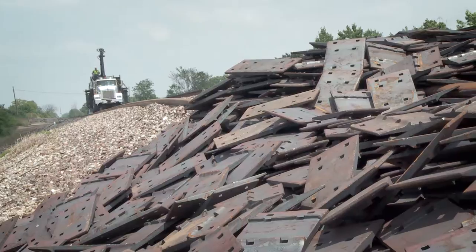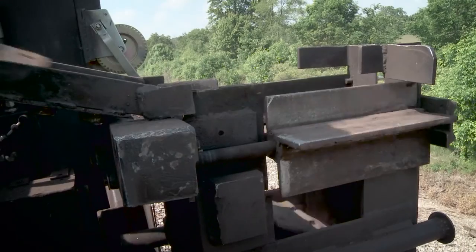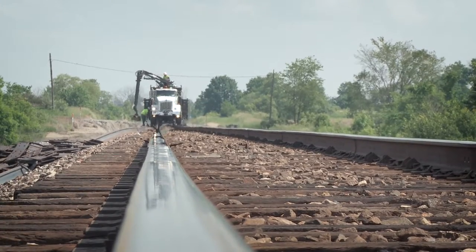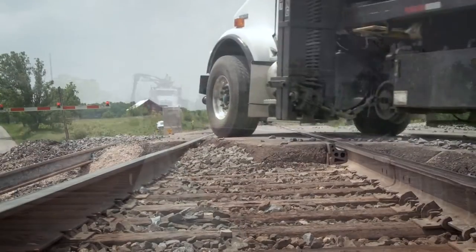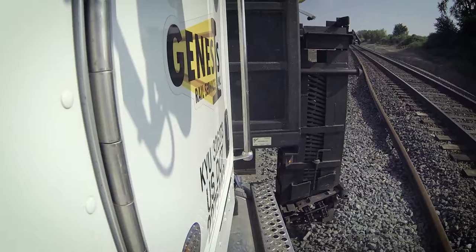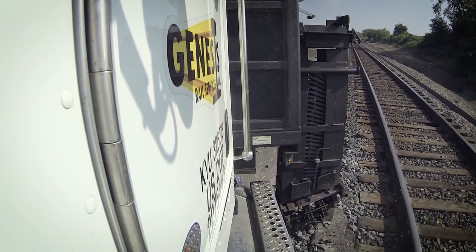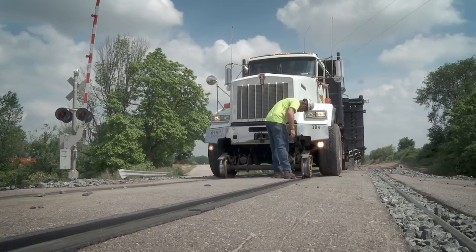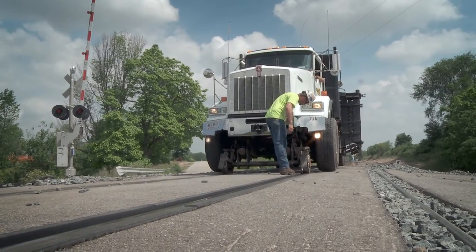Less downtime means your rail line could save between 25 and 35 percent on your next tie plate distribution project. With capabilities of distributing victors, 18-inch plates and 14-inch plates, the Genesis Rail Tie Plate Distribution Truck is the only all-in-one solution that can save you time and money on the track.